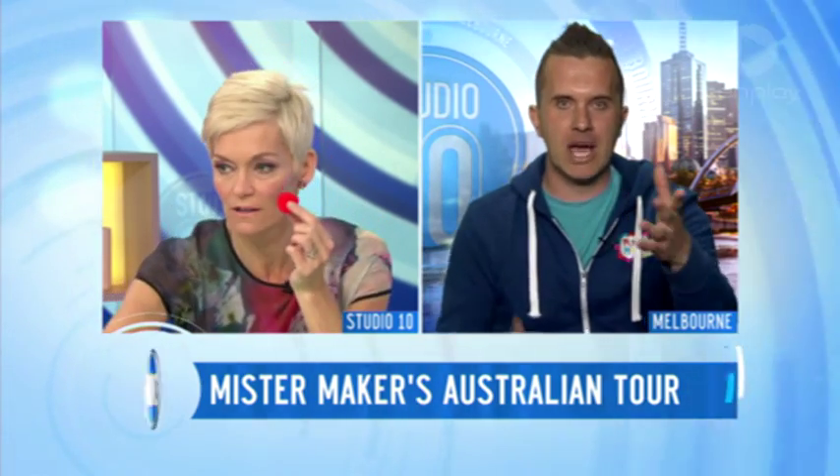Mr. Maker, I'm a huge fan, as are my two young daughters. You are going to show us how to do some craft, because what I love about the craft you do is it's simple — so even a mum can do it. So talk us through making a pom-pom bug. We've got these little thingies — what do we need to do? Have you got everything there? We do, brilliant.